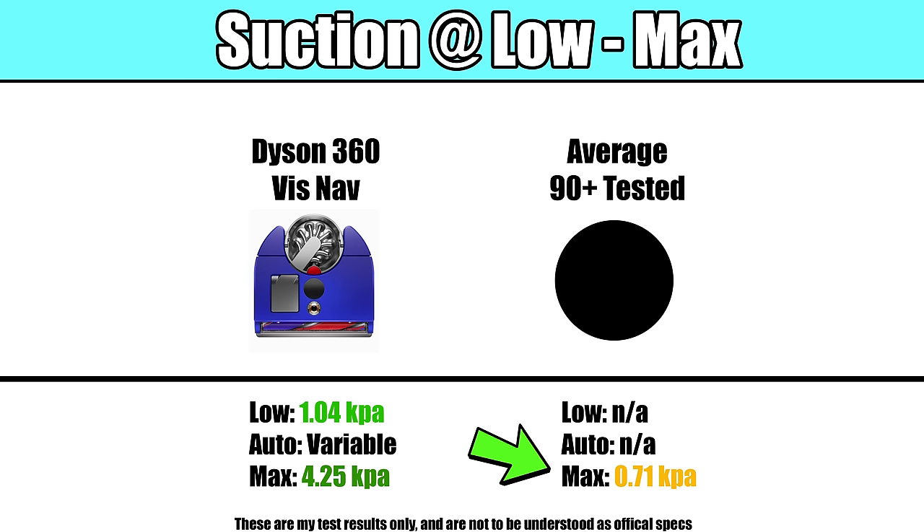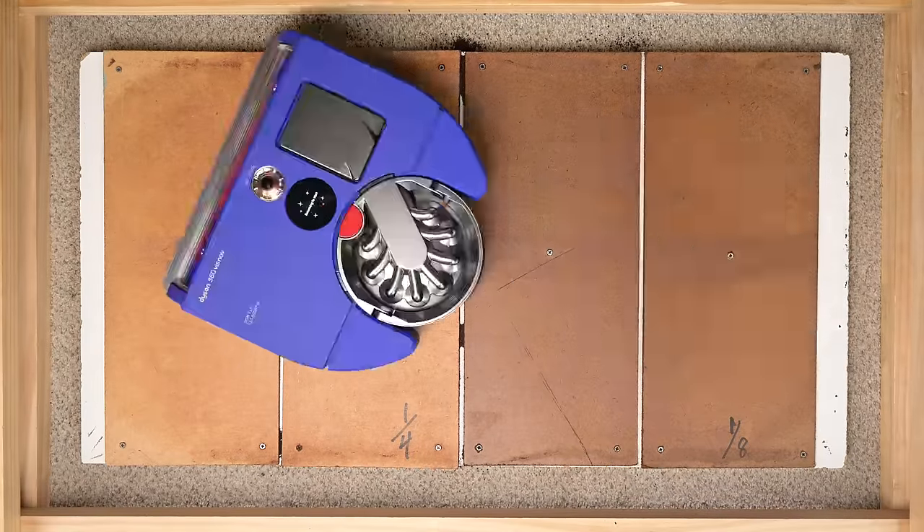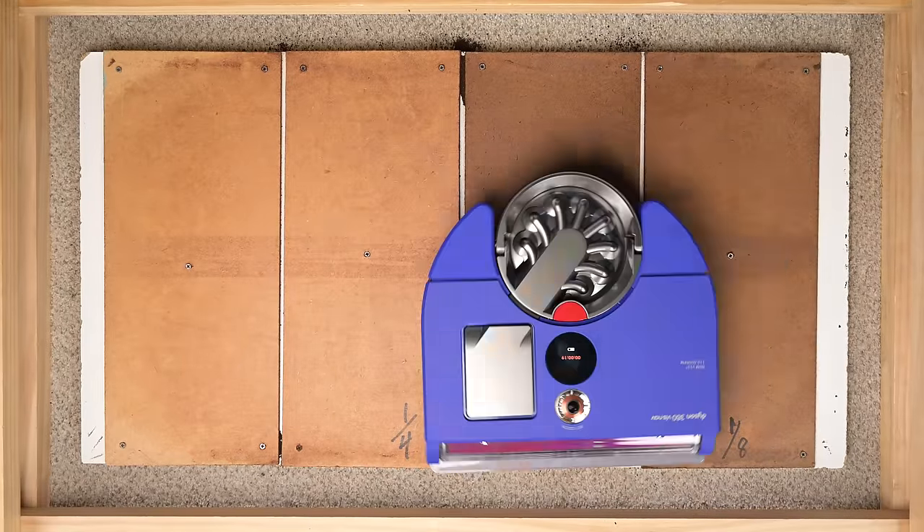This power showed up with things like the crevice pickup test, where it was also the best score I've ever seen, as it effortlessly picked up debris from all of the crevices.